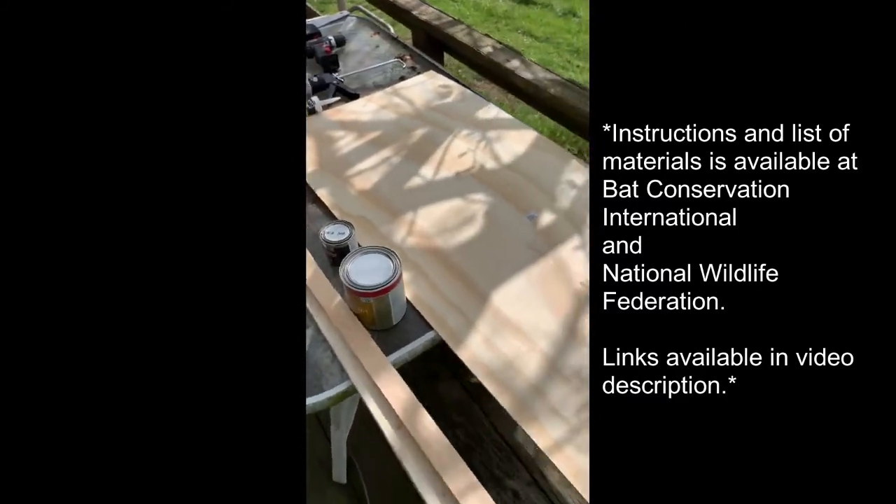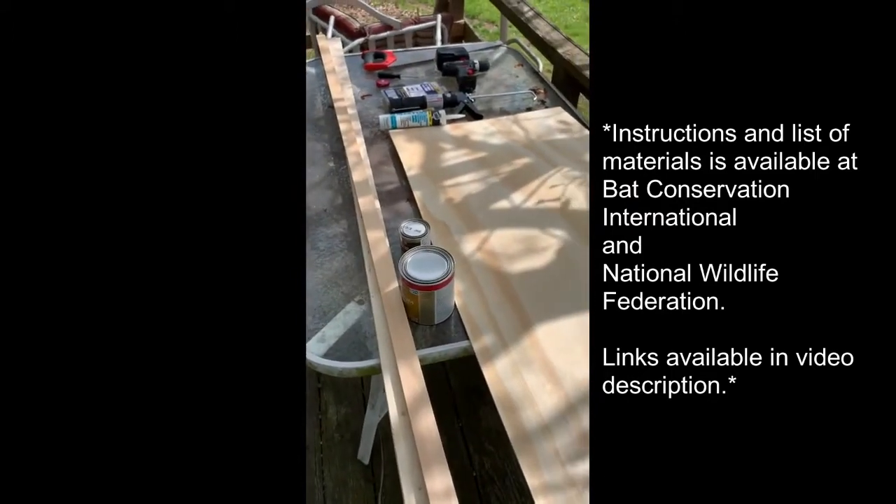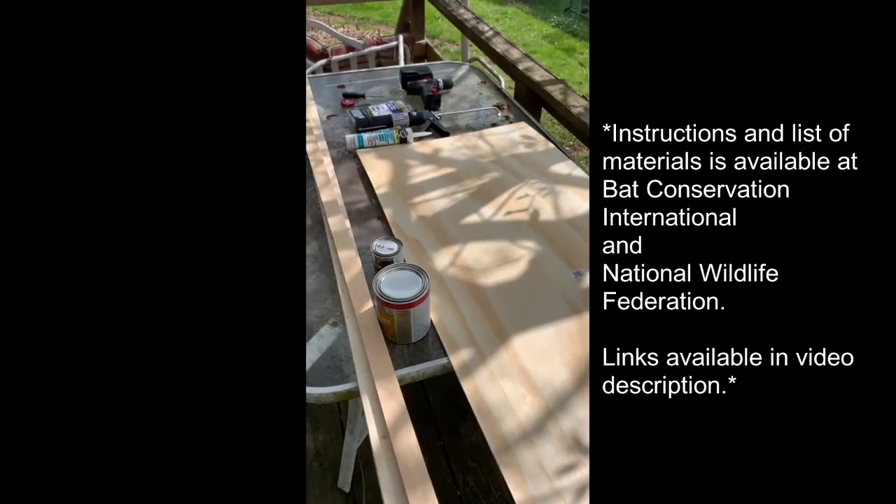We are basing our build of this bat house off of instructions from Bat Conservation International and the National Wildlife Federation. We can attach those links in the description.